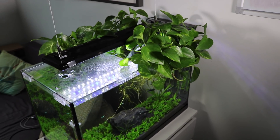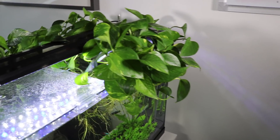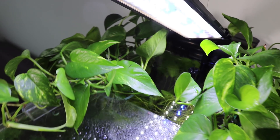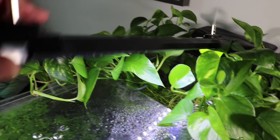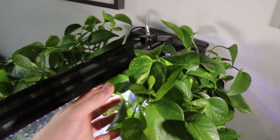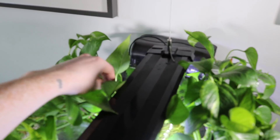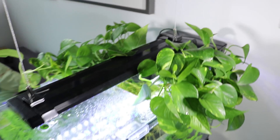At the top of the aquarium I have a plant called pothos. Pothos is a fantastic plant for the aquarium — it absorbs harmful chemicals like nitrates, it's really hard to kill, and it's a vine sort of plant. It's also known as devil's ivy, and you can also get a golden pothos as well.